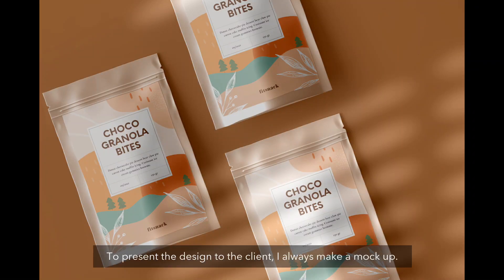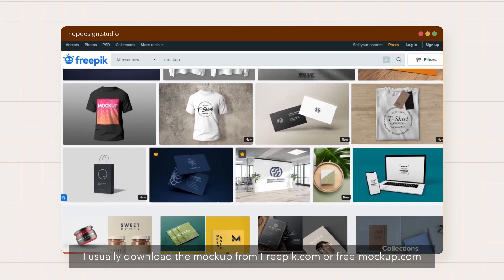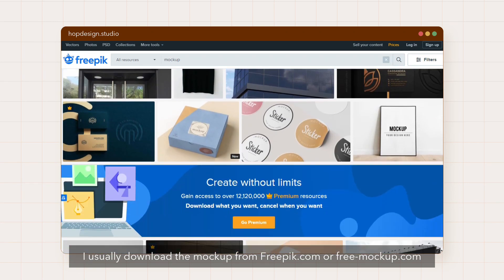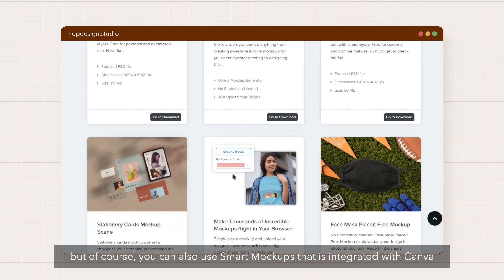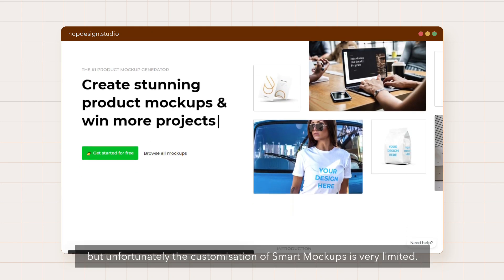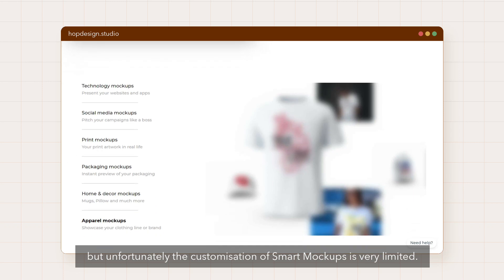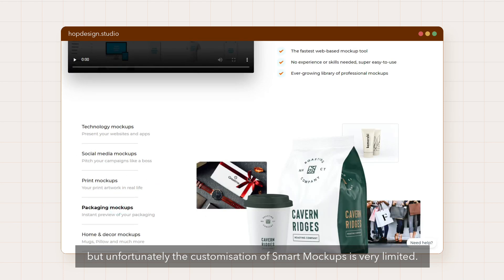To present the design to our client, I will make a mockup so that the client will know how the final product looks. I usually download the mockup from freepik.com or freemockup.com, but of course you can also use Smart Mockups which is integrated with Canva. Unfortunately, the customization of Smart Mockups is very limited.